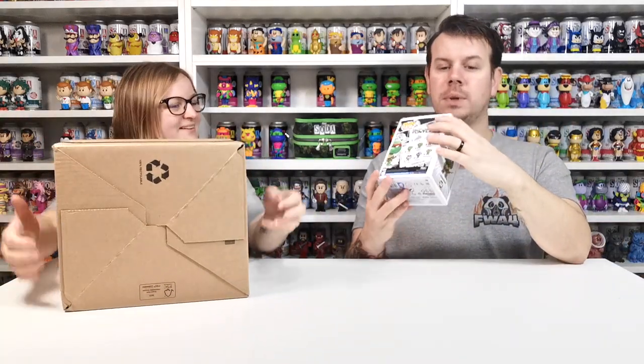It's a Chase! But the box is a bit ripped. Oh well, it's a Chase. So yeah, we've got a Chase.